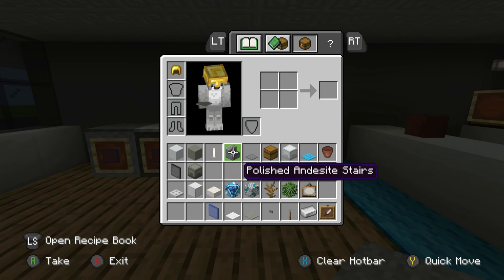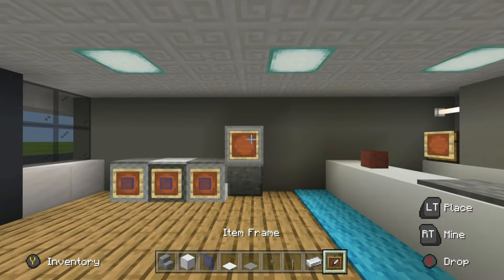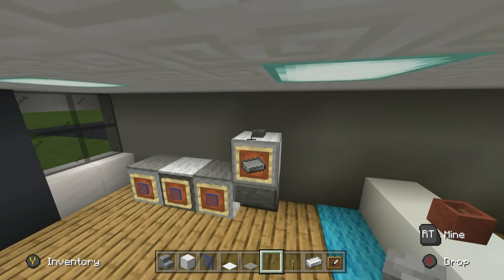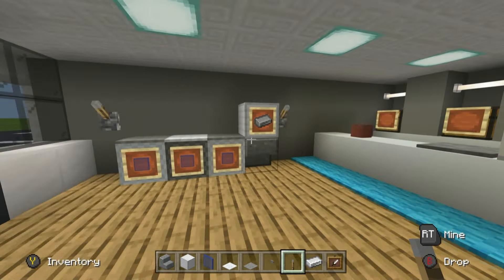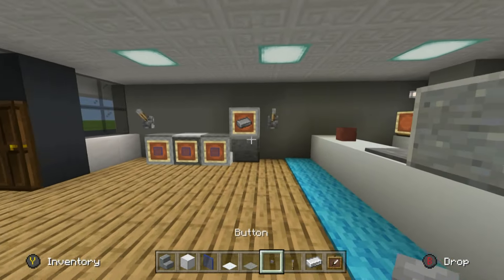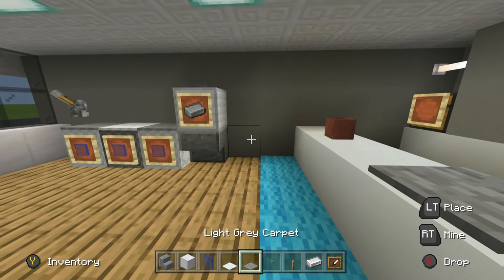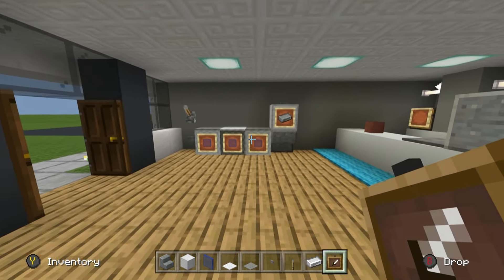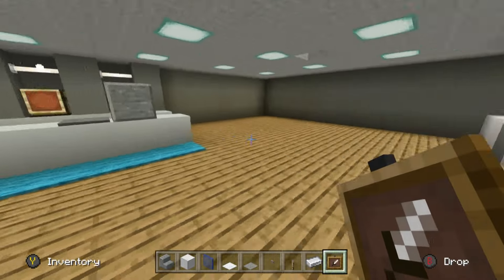Next to the washing machines, place a coin dispenser made out of polished andesite stairs and an iron block. Place an upside-down stair block of iron on top, an item frame with an iron ingot inside to represent change, and a button on top to dispense. You could also place a lever next to the washing machines to flick them on and off. That's how we're going to make the washing machines, and we'll repeat the coin dispenser as well.